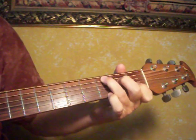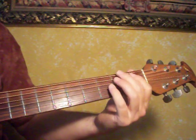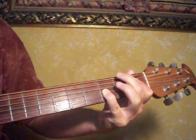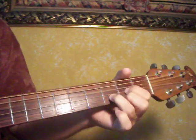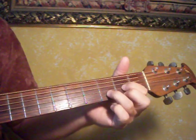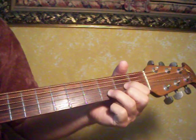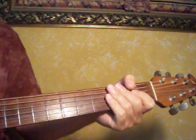Then it goes to C, and then it starts over. At the very end of the song, after it comes off of the chorus, when it ends, it goes to D. What I'm doing on that is I'm just pulling off of the G and the E string — I'm letting loose, and then going back to it. And those are all the pieces of it.